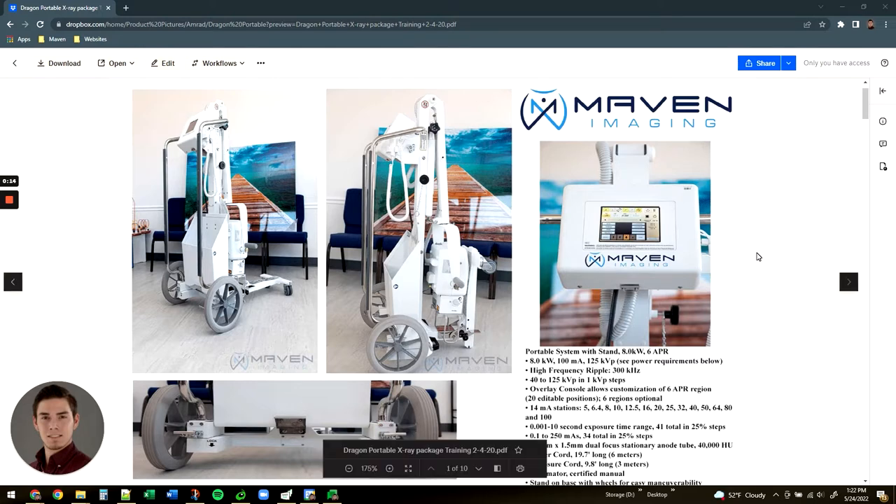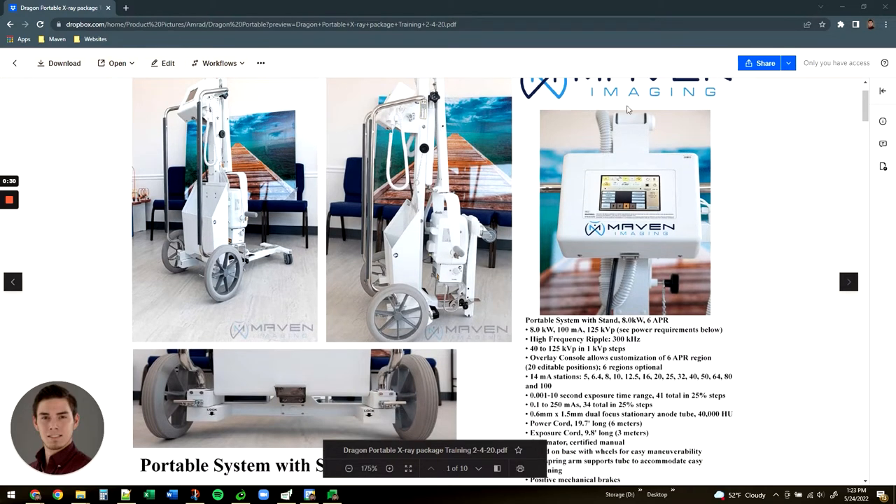Typically we would start with remoting into the PC that we sent you, with the imaging software that is installed and configured there. Right now we're going to go over some of the hardware of the Dragon Portable System.